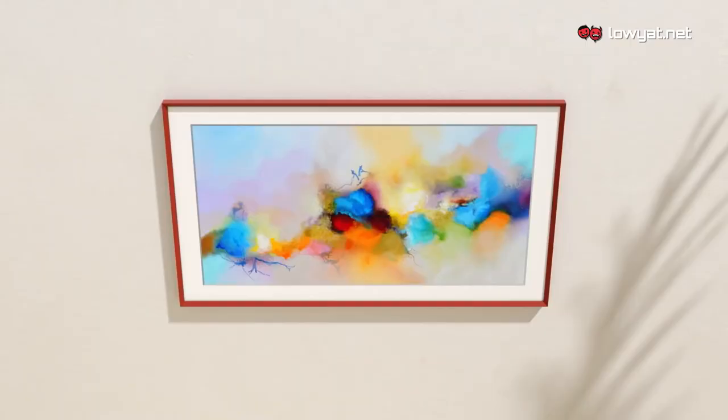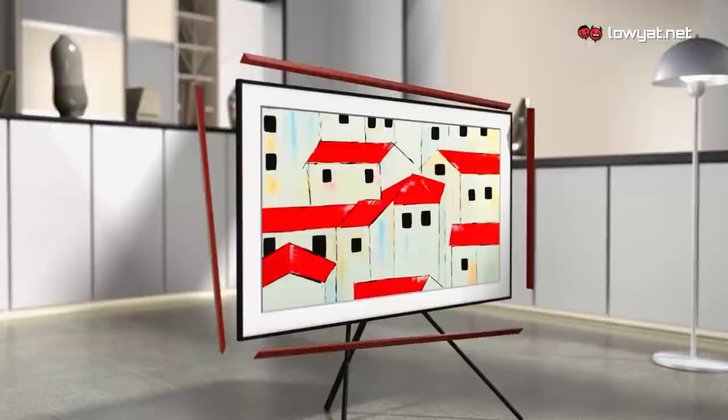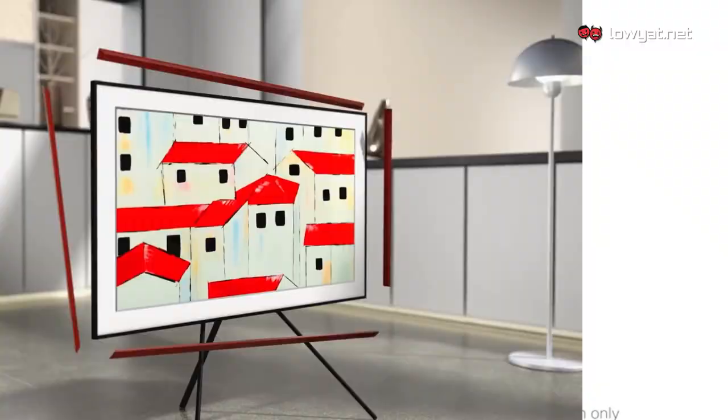There are also the beveled bezels which offer an elegant 45-degree angle inner edge design in white and bright red. How to switch the bezels, you ask? It is super easy — let me show it to you.